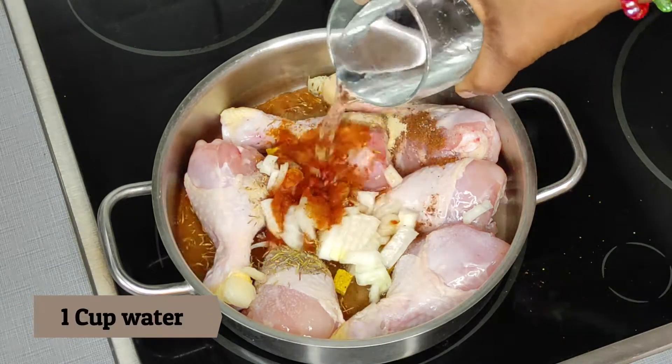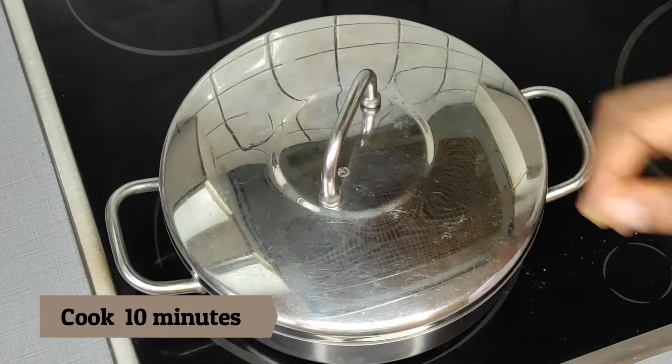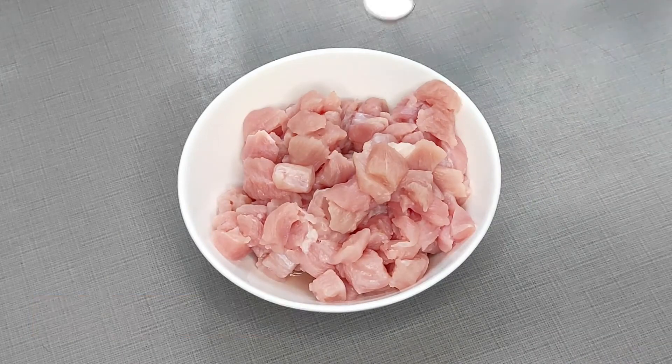Don't add much if you don't like it too spicy. I'm going ahead to add water, then cover and cook for 10 minutes until it is soft. Next is to prepare my turkey, which I'm also going to use for this recipe.